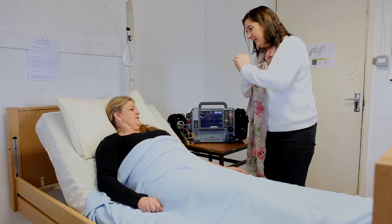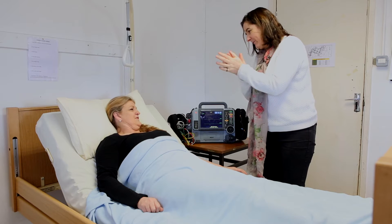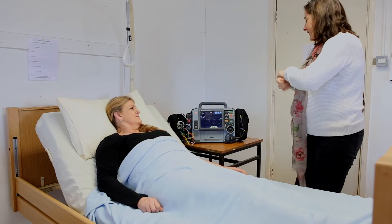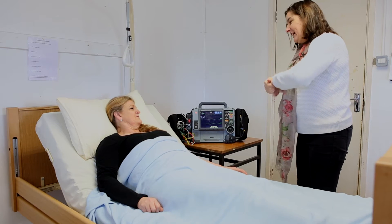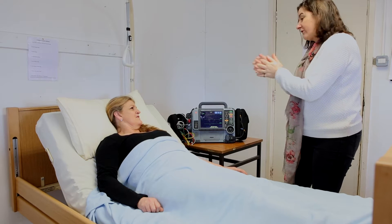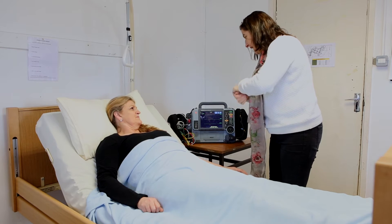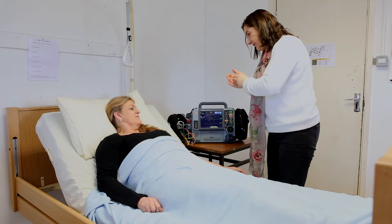How are you feeling? Good. There's nothing to worry about. It's a simple procedure. It doesn't hurt or anything like that. So first I'm going to place a blood pressure cuff on your arm. And then we're going to check your SPO2 levels.